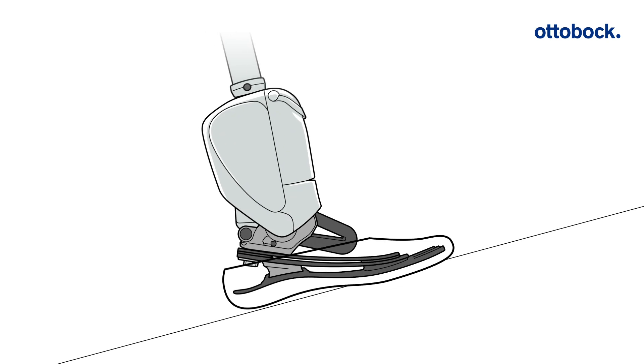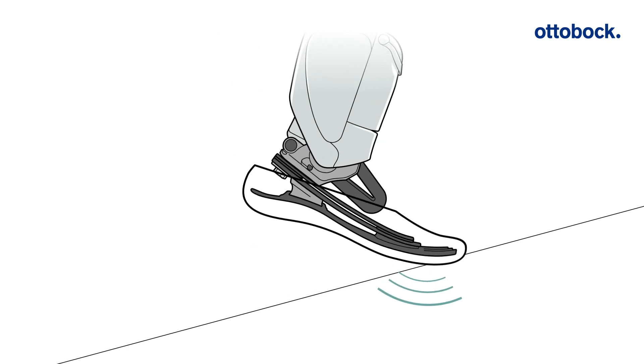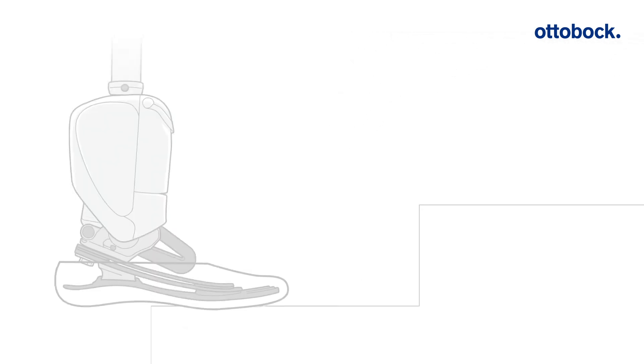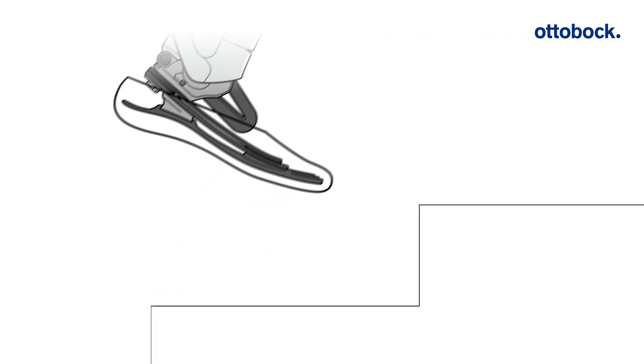When walking uphill, its active energy supply enables forward and upward movement. This provides the user with the necessary energy to navigate inclines and stairs.